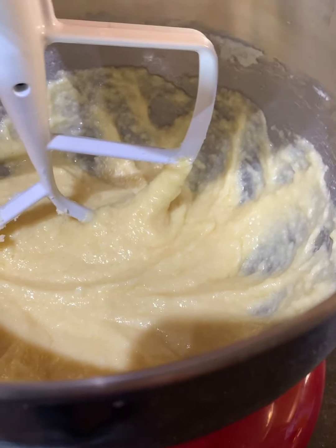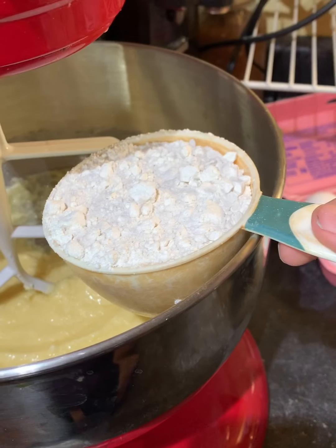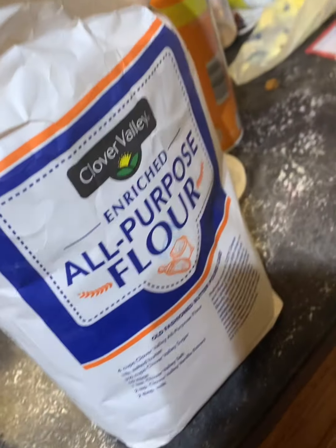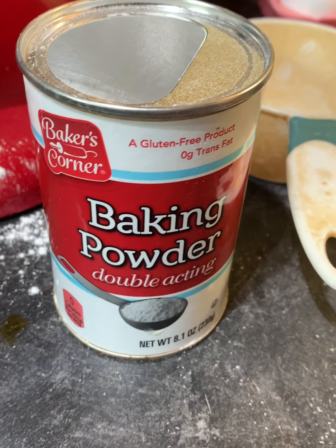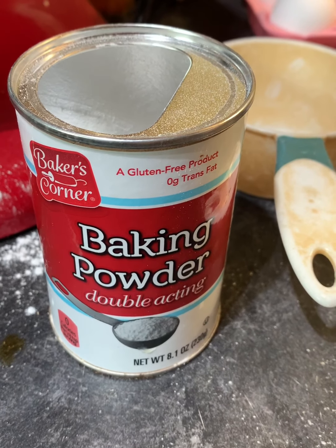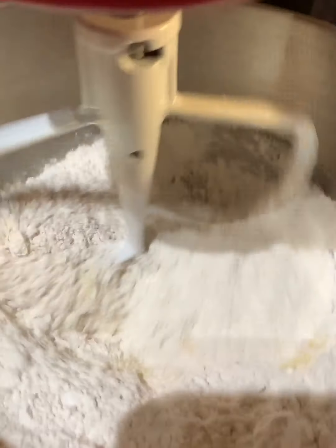The first thing you're gonna do is get some softened butter — it's gonna take a whole stick, which is half a cup — and granulated sugar. Use a big KitchenAid mixer and cream that together at a medium speed until it looks like this. Then you're gonna add your eggs and your vanilla.